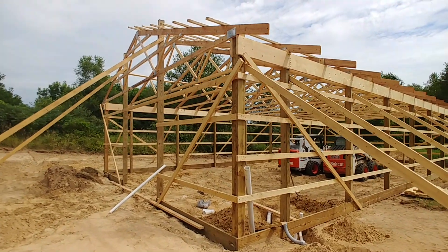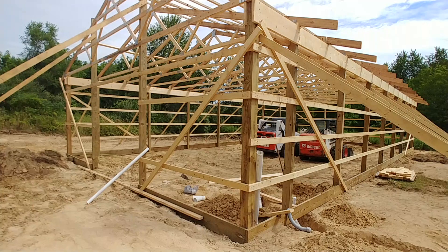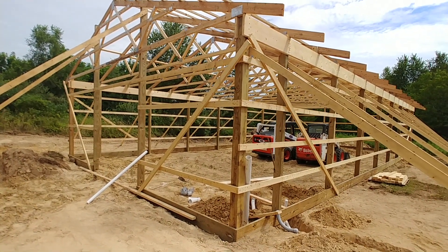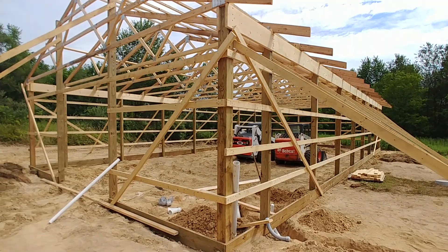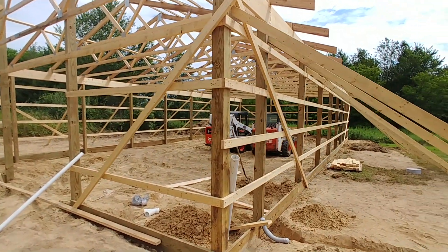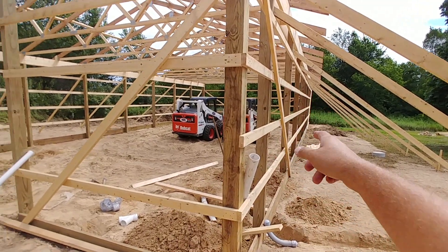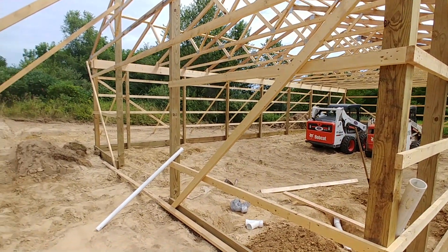I've had quite a few people on my other channel asking a lot of questions, so I thought I would cover it here. When you're building a pole barn, one of the first things you want to do is make sure that you're putting in a 6x6 post in each corner, and then as you're going through on the center you're going to put a 4x6 post.